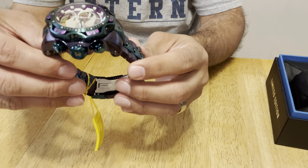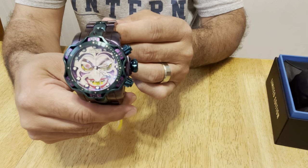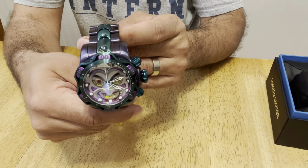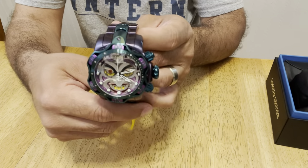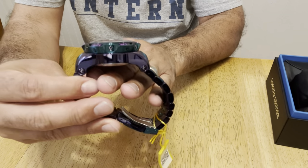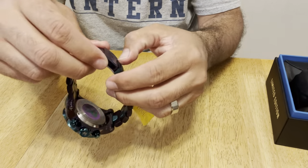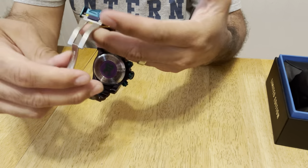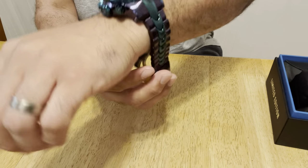To give you some specs on this: it is the Invicta Reserve DC Comics 52 millimeter Venom Joker Limited Edition Swiss quartz watch. It has a Swiss movement, obviously a 52 millimeter case, and it is 22 millimeters thick — so that's a very thick case. What I'm going to do right now is put it on my wrist. I haven't adjusted it yet — I need to take some of these links off — but let me give you an idea of what it looks like on my wrist.